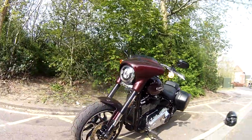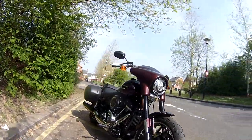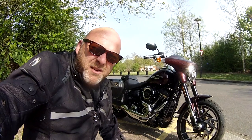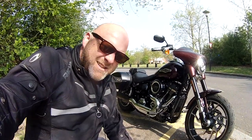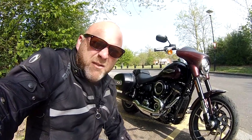I'm taking this out for a test ride. It's got the Milwaukee 8 engine in it — 107 cubic inches, which in British speak is 1,745cc. It packs a bit of a punch.